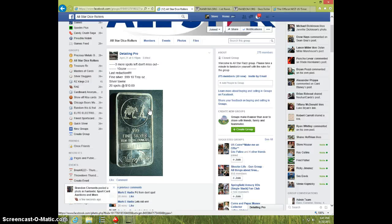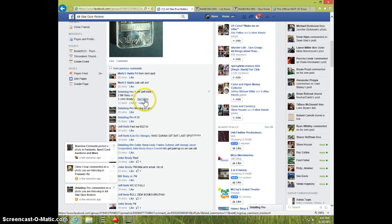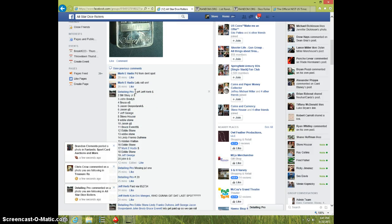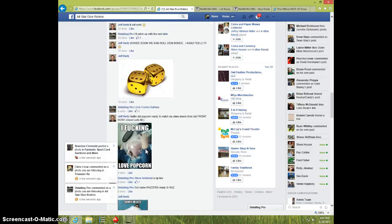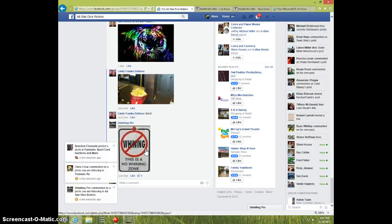Hey guys, this is Steve on the video for Detailing Pro for the 20-spot Silvertown bar. Here's the list — I'm going to type live.